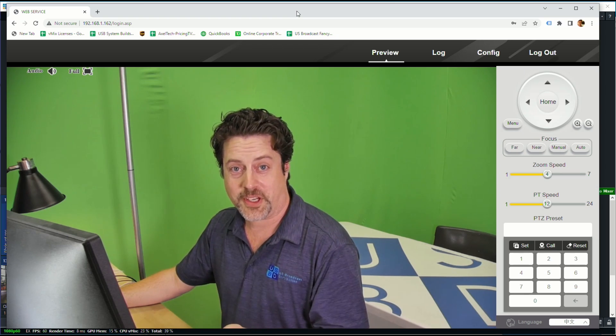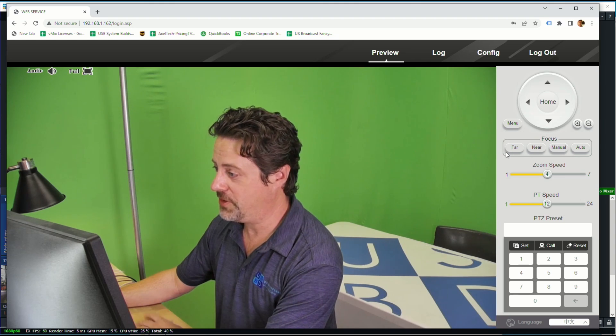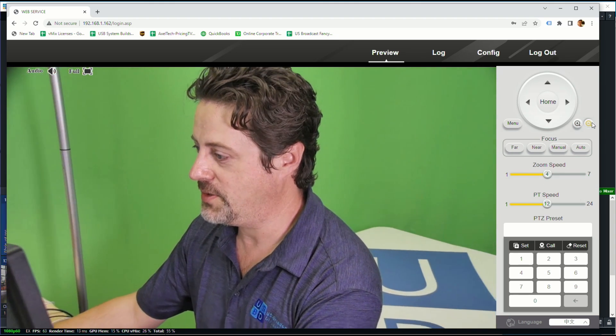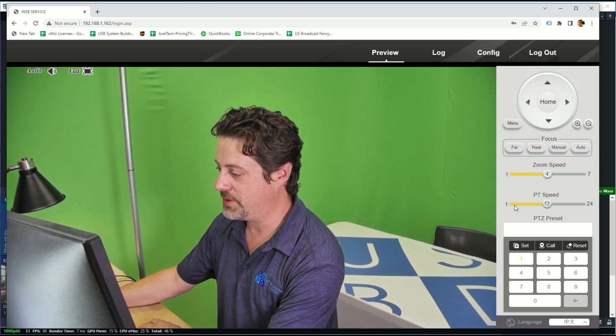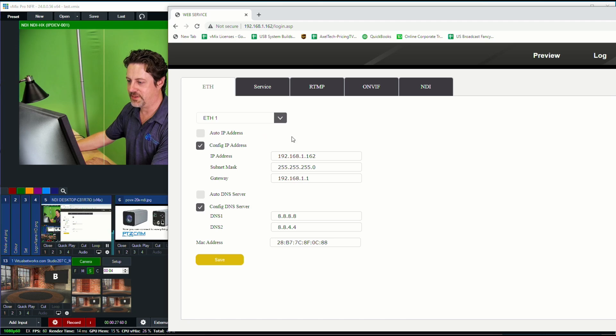Once you have the unit connected to your network, you can log into it using its IP address. We can come into the web UI and control things like its ability to zoom in and out, and we can recall different zoom levels. We can come into the configuration section where we have the ability to turn on DHCP or specify particular IP addresses. Each camera needs its own IP address.